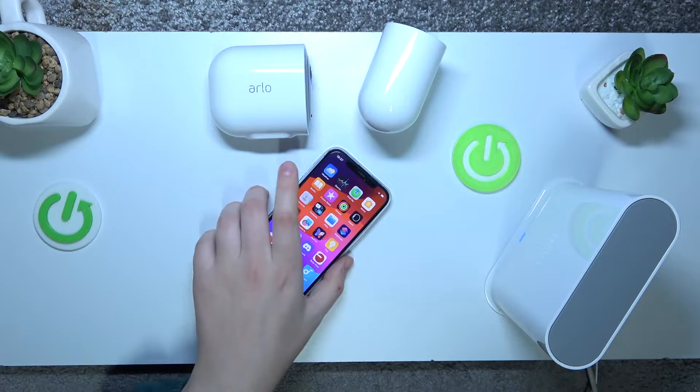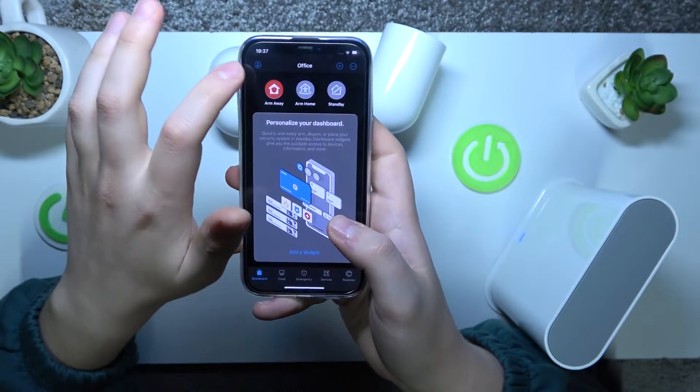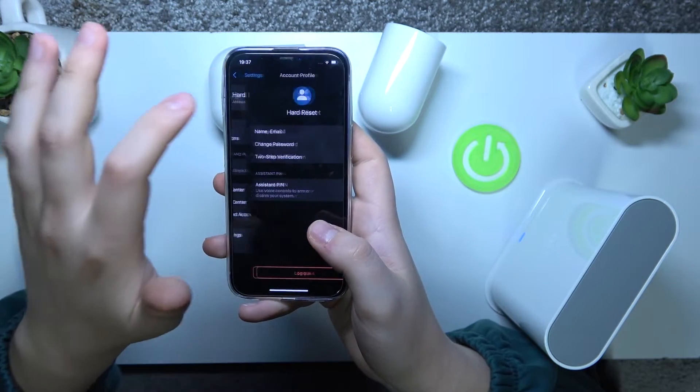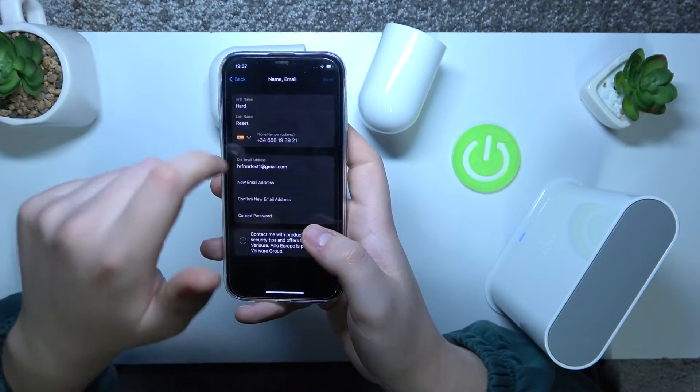So to begin, take your phone, launch the Arlo Secure app, then at the top left corner of your screen tap your profile picture, then go into your account. Here you can change your name and email addresses.